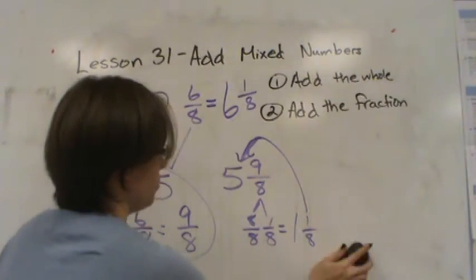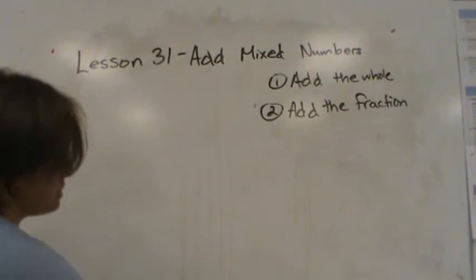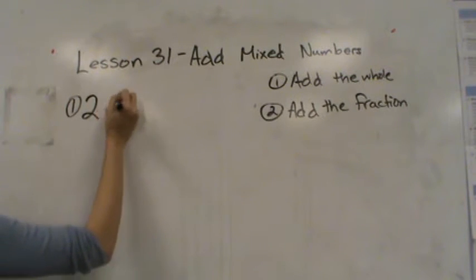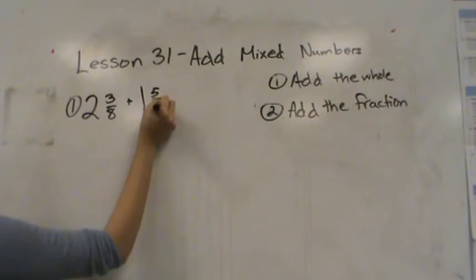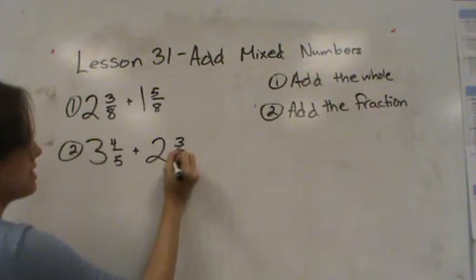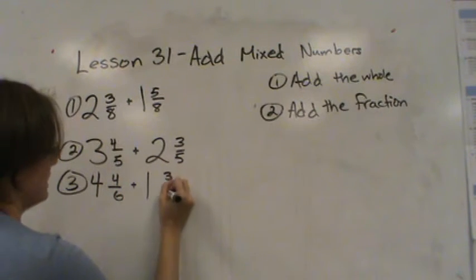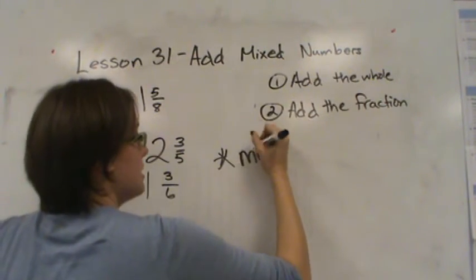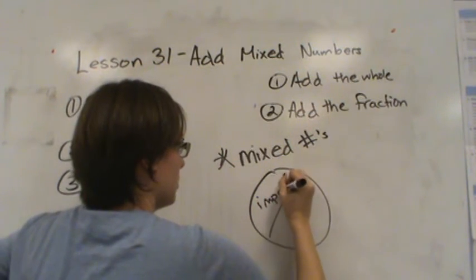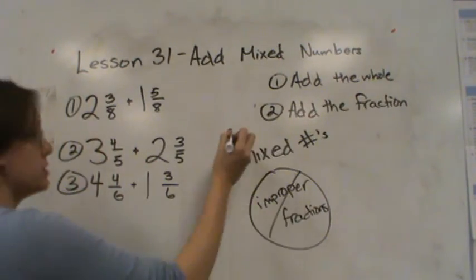Alright, now it's your turn. Here are three problems I would like you to bring in for your homework. Go ahead and solve them and please make sure you use the same strategy we used so you can get full credit. The first one is two and three eighths plus one and five eighths. The second one is three and four fifths plus two and three fifths. And the last one is four and four sixths plus one and three sixths. Remember, make sure you use mixed numbers — no improper fractions. If you add and get an improper fraction, you need to turn it into a mixed number.